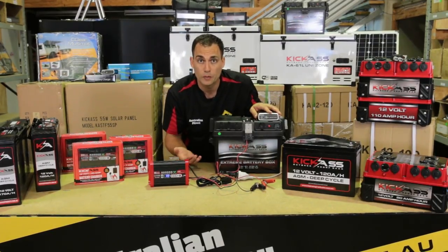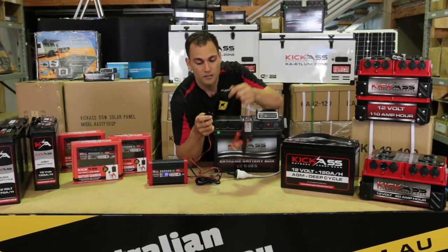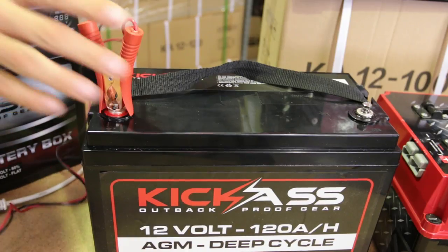But if you want to charge a normal battery, your car battery on terminals, no problems at all. Plug your Andersons together, then you've got your alligator clips — alligator clips directly onto your battery.